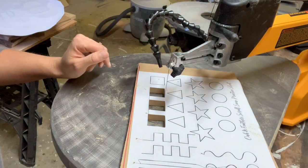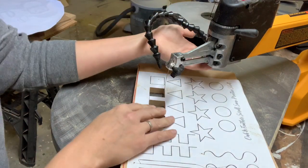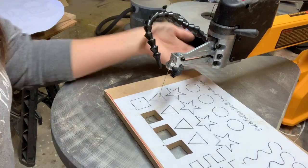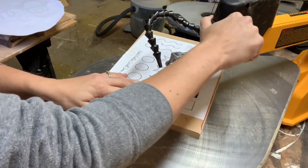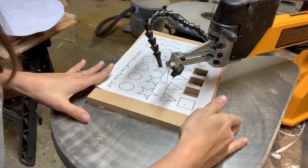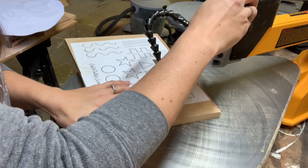The next shape I'm going to get into is a triangle. There are many ways to cut corners, so I'm going to show you several different ways that you can do that. The first one is what I just showed you — simply going into your corner, stopping the blade from cutting once you get to the corner, turning your work, and continuing down the line. Let's do that one first.